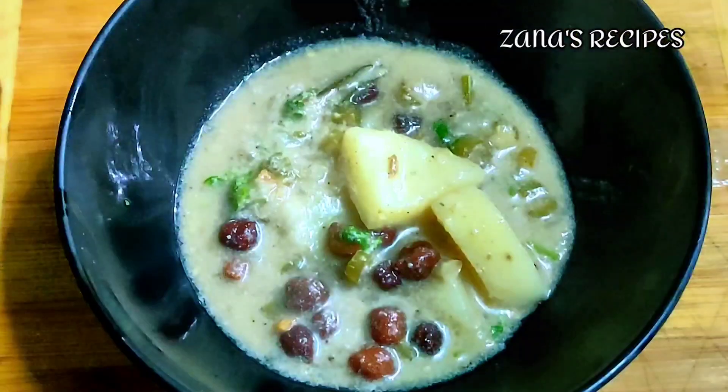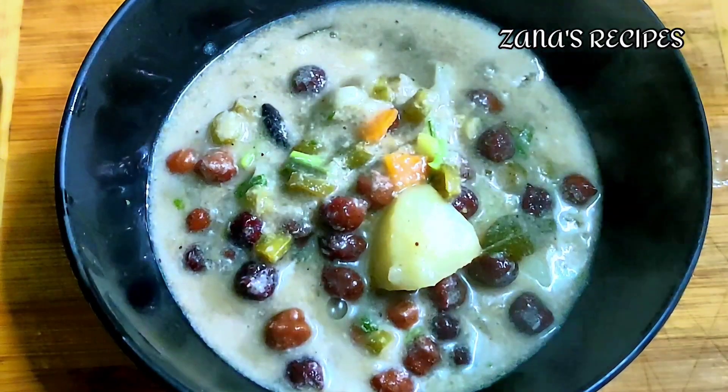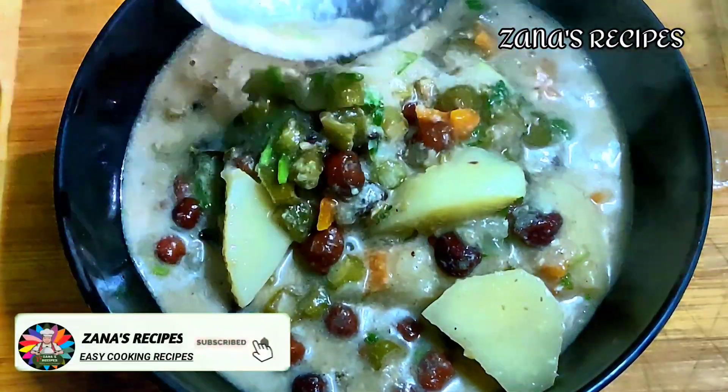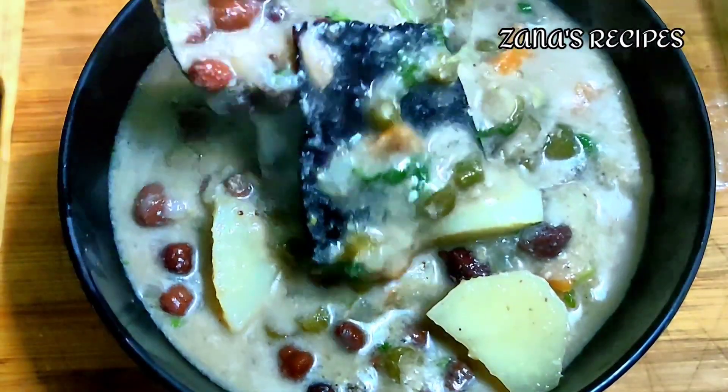Welcome to Zanastraspies! In this hotel, you can see a lot of taste. If you like our channel, Zanastraspies, subscribe to our channel. Click on the bell icon. Now let's get started.